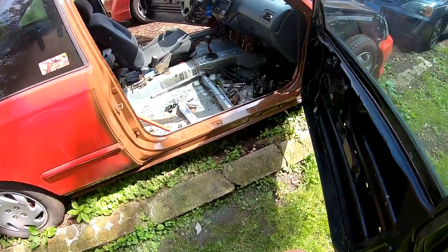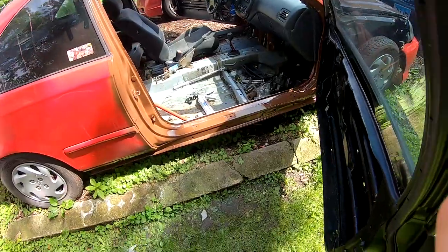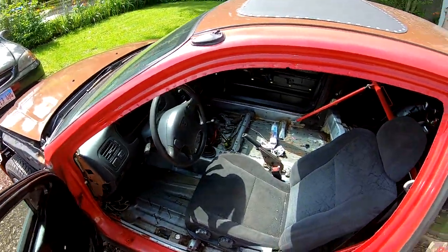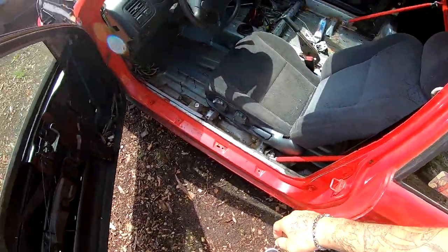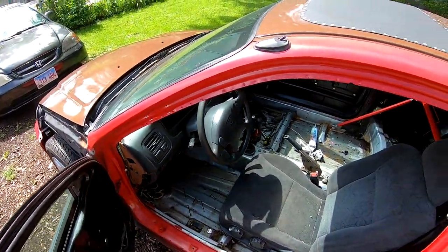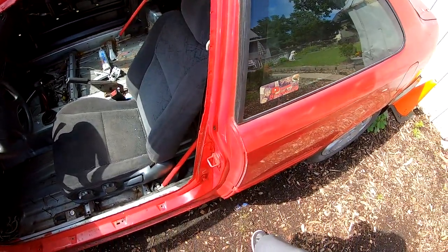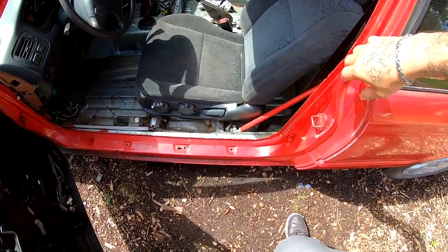So basically I'm gonna go ahead and do the other door right now on the driver's side. If you're new to the channel, go hit the subscribe button because we're having a raffle at 3300 subscribers. This is the other side, this is the driver's side. We are gonna go ahead and scuff this whole thing with some 320 and get it painted, and once again I'm gonna be using a rattle can, just because it's easier to do in these small areas.